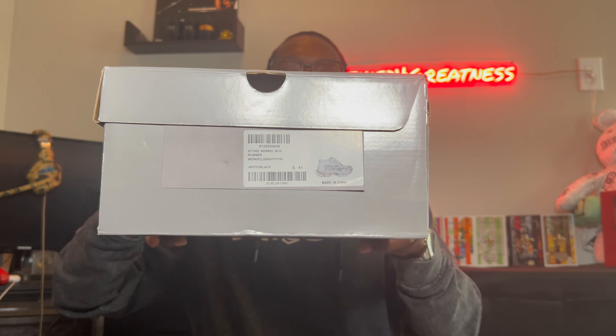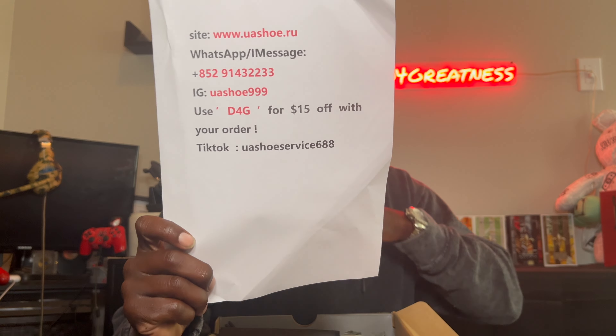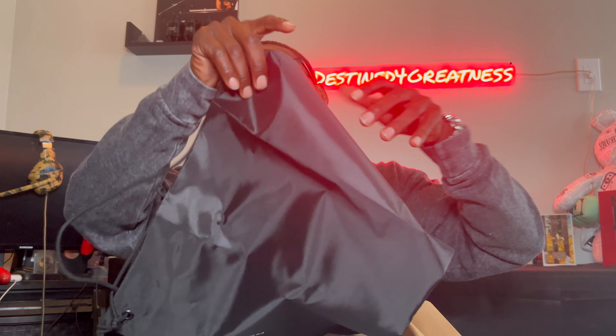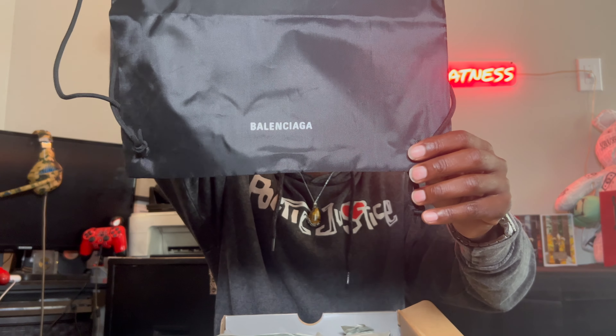You can somewhat see a little bit of the description right there. Very nice box — the cut marks are from when I was opening up the package. They actually had great bubble wrap around the whole thing, very nice setup. Contact information is right here — let them know D4G sent you and they'll get you 15% off your first order. We do got the official travel bag, very nice, Balenciaga on the bottom, extra pair of laces, and the dribbage.